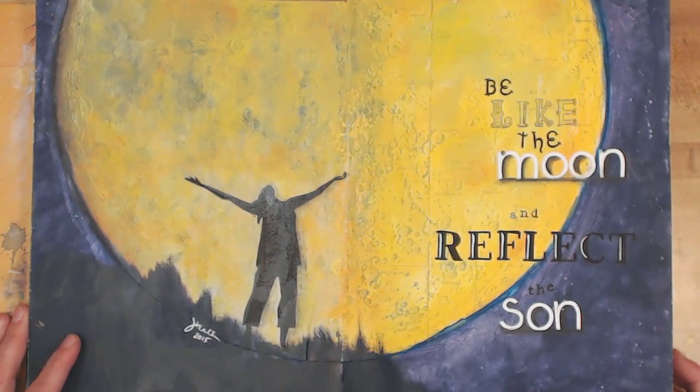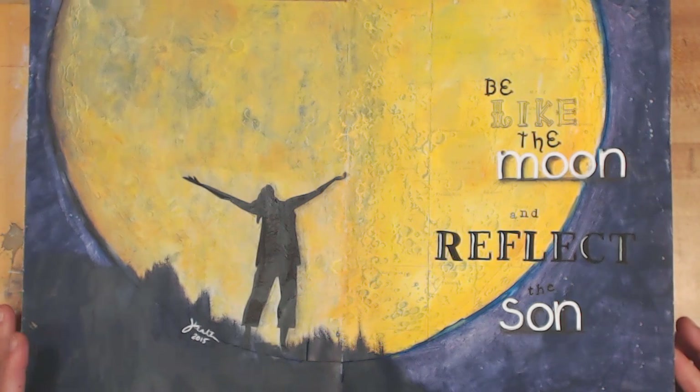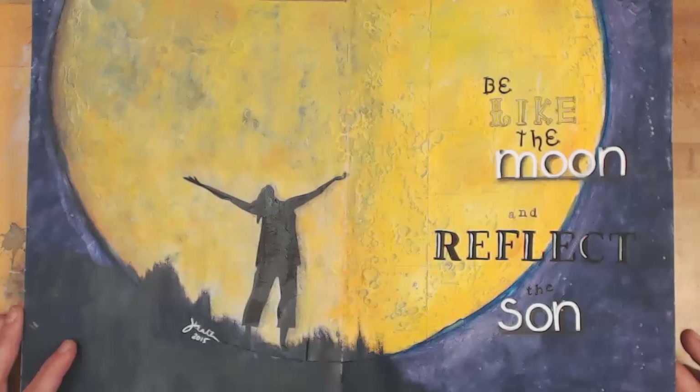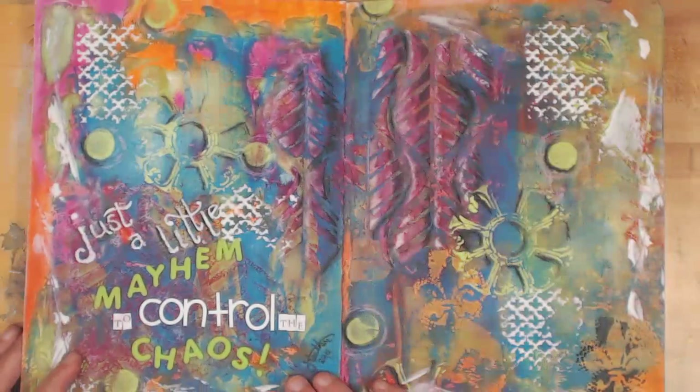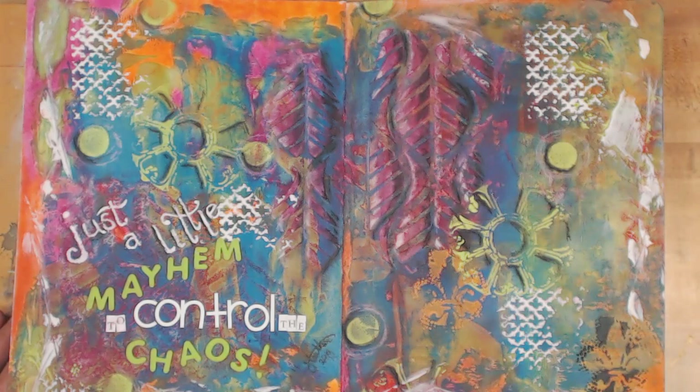There's a Craft It Live video for this, so it's a long one. This was a moon that I cut from that gigantic atlas book, and I saved it for this piece that took me over a year to almost two years to actually complete — I just needed to learn more and be confident in my own abilities. This was another experiment page that I then turned into something, and I think the quote says it all: 'Just a little mayhem to control the chaos.'